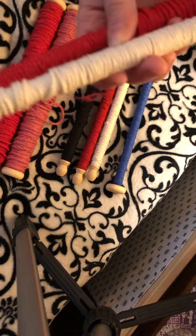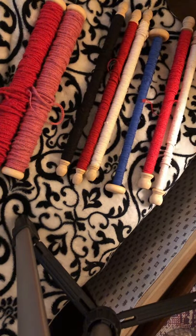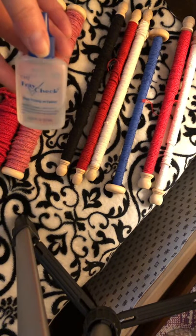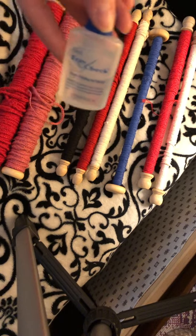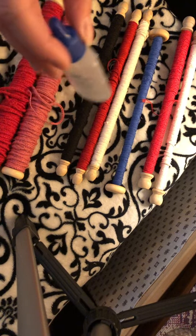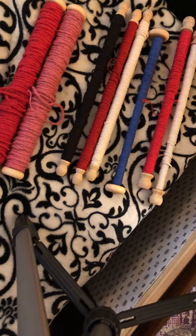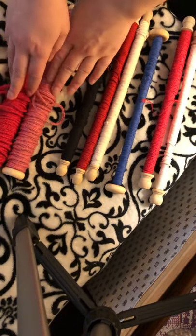Now this end is raw here. You can use something like fray check or fabric tack on the end if you end up cutting pieces off of your work. Just put a drop of this on there, let it dry — it dries fairly quickly — which will help with your work not fraying as you are using pieces off of your spools.